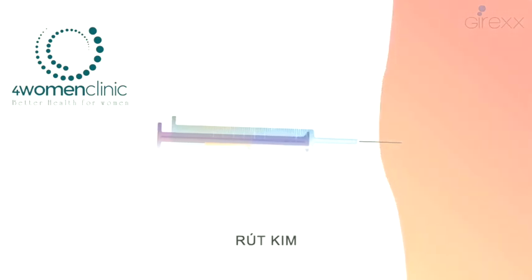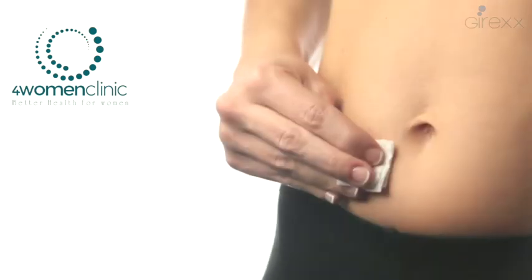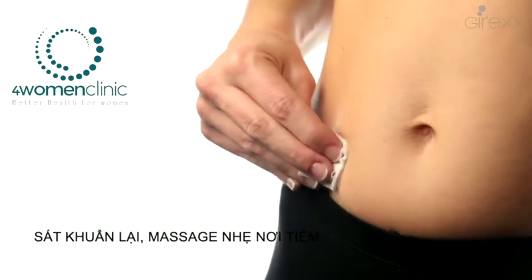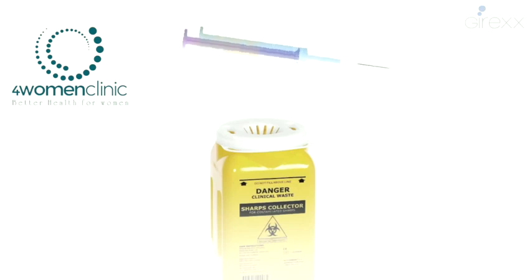Stop pinching the skin and remove the needle slowly. Press for a few seconds with sterile gauze impregnated with alcohol, giving a light massage. Once used, throw the syringe into a special container.